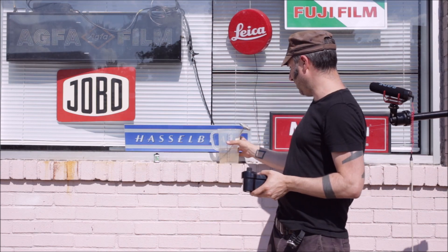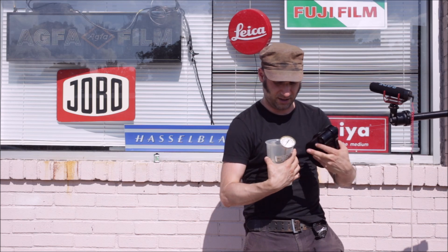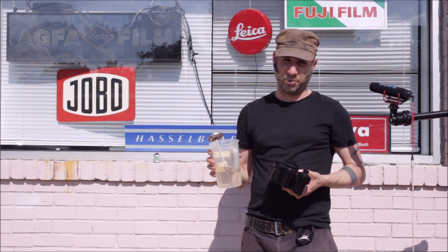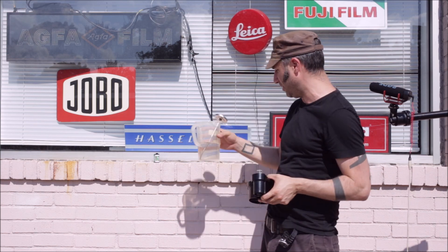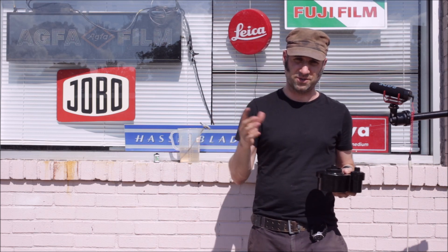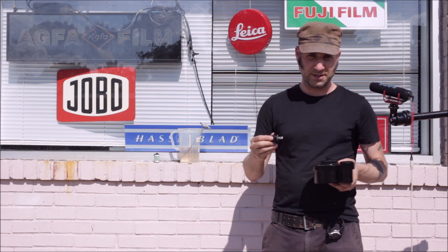We have our developer at a nice 75 degrees Fahrenheit, which is about 24-25 degrees Celsius. The process is going to be about four minutes for this monobath-type developer. It does everything — it's a developer, a fixer, and a final rinse all in one. We just need to wash the film after. Let's pour it in and see how it works.